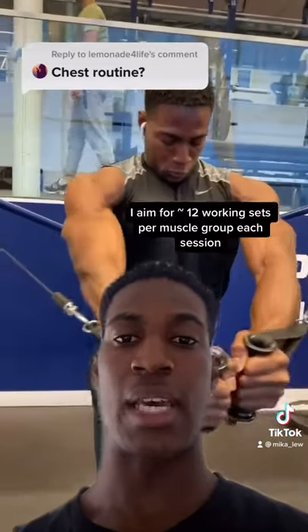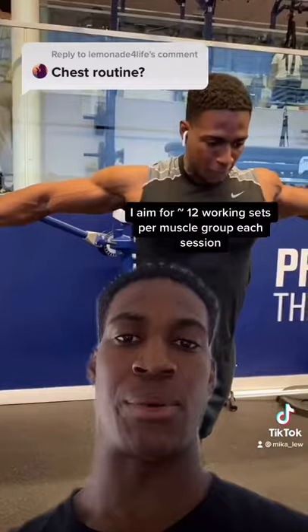At the end I like to superset face pulls with cable chest flies, and that's my push day right there.